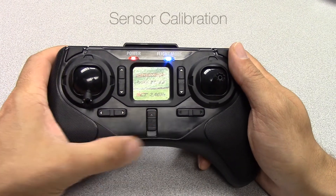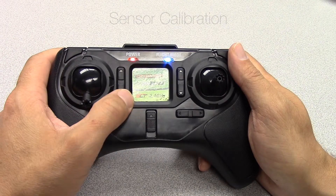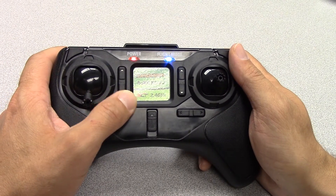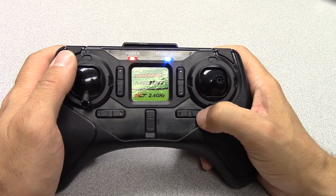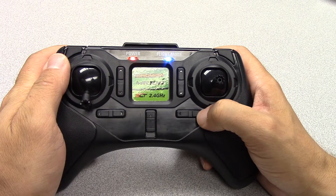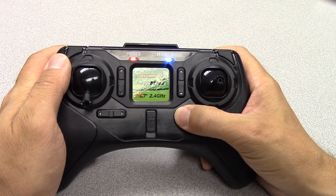The first step is to center all the transmitter trims. Turn on the transmitter and press each of the trim buttons until you hear a long beep — this is the center point. If you continue to press the trim button and no longer hear any beeps, you have reached the end of the trim range and will need to press the other side of the button to come back towards center.